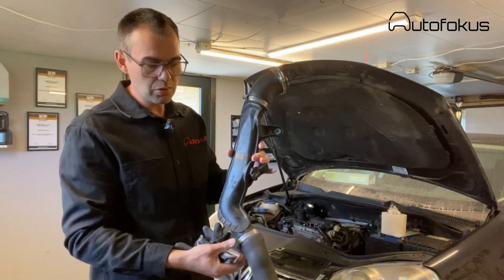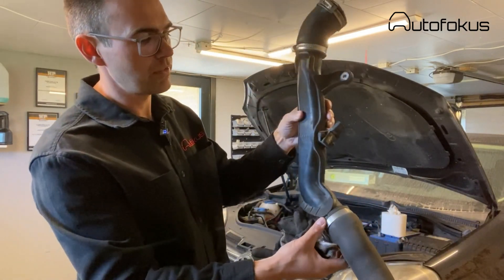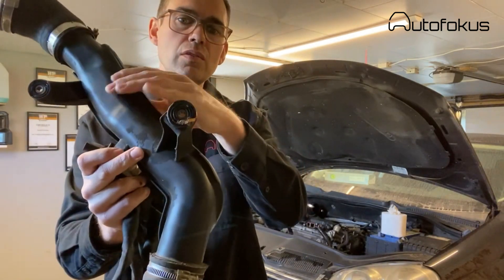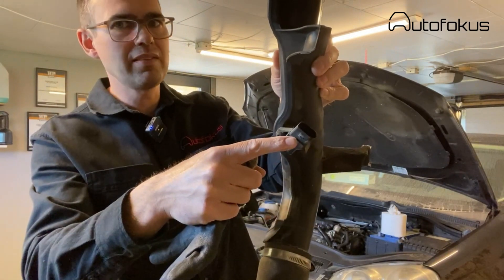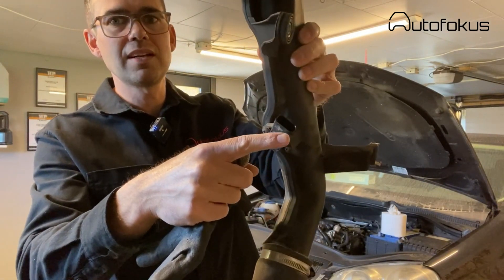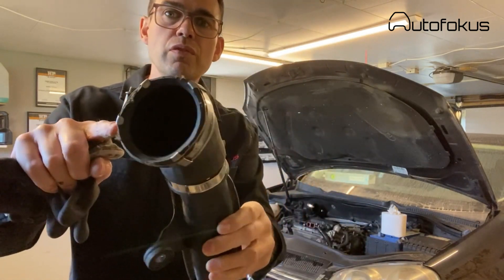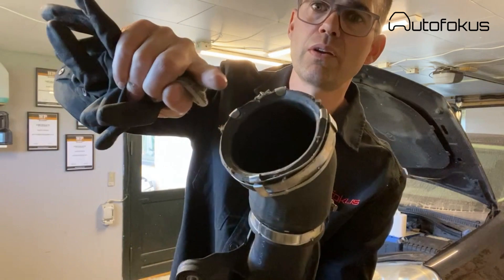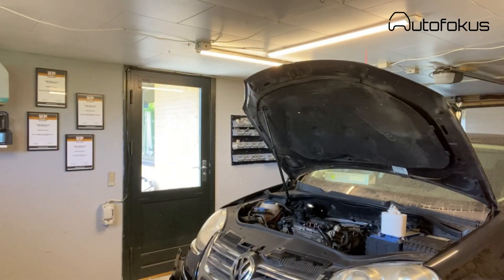The next thing you do is take the rest of the charge air tubing off. It has two bolts on the engine, and then you disconnect the wire to the charge pressure sensor. Disconnect that one, and remove the upper clamp from the throttle body. Then you can easily take the charge air tubing off.